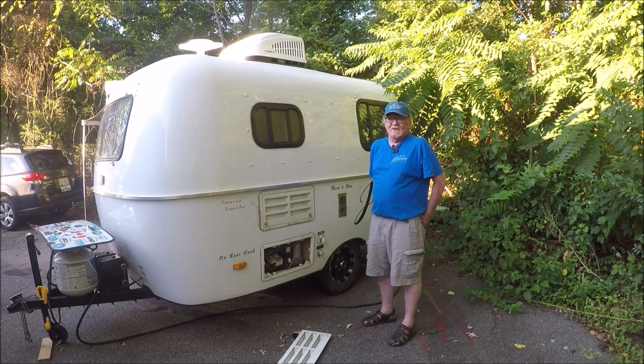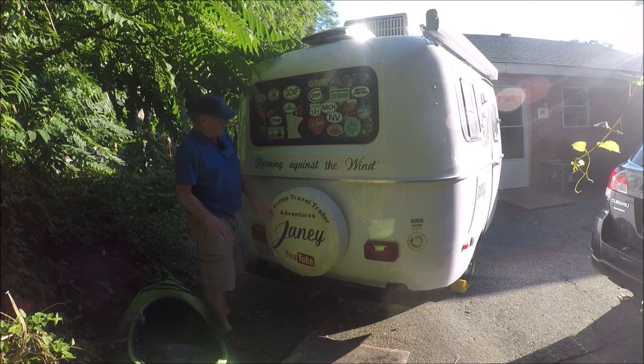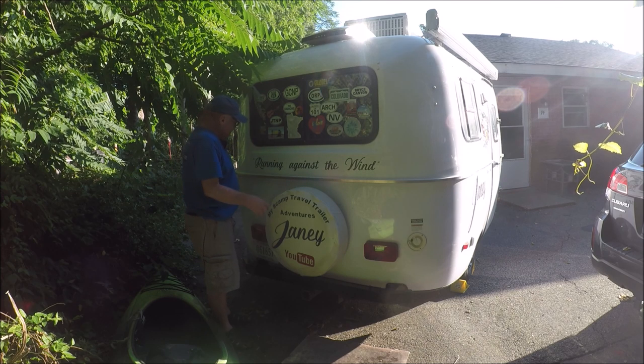The back side of the trailer — you've got your spare tire, and Melissa Martin out of Georgia made my tire cover so I could get away from the Scamp red branding. The only slide window on the trailer is the back window, and it also has a screen. The side windows are crank-out windows. It's actually a two-piece fiberglass shell — top and bottom put together. The Scamp does have a wood floor so you've got to keep an eye on it and make sure you're not rotting it out.